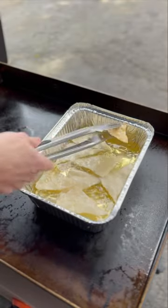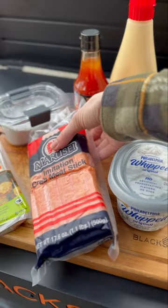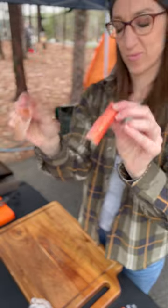While these are frying, we're going to make our crab Rangoon mixture. Just take some imitation crab, peel off the wrapper, and chop them up into fine pieces. If you want to shred them, that's fine too.